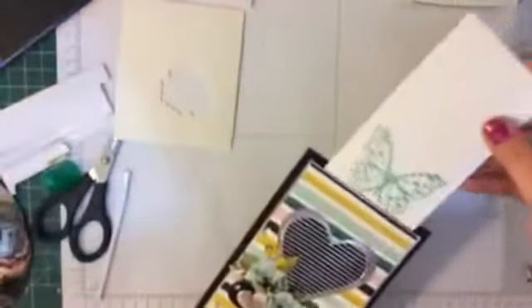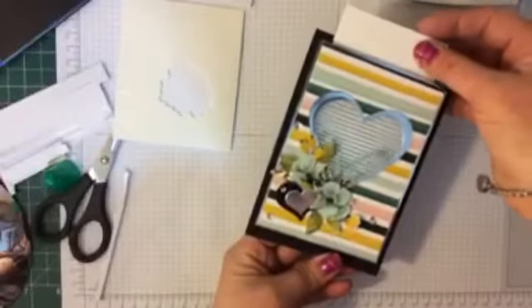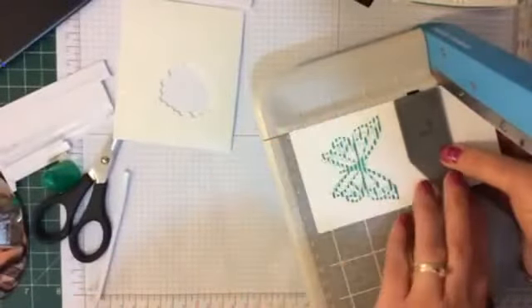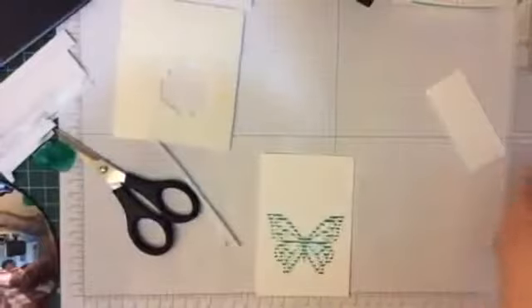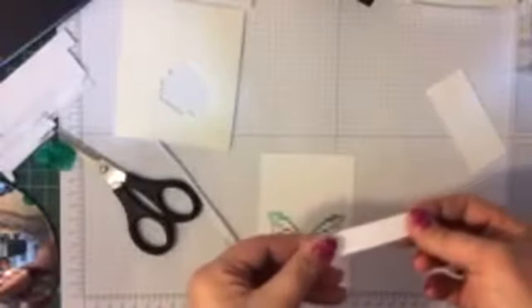Now I'm going to pop that in here. See how you can just see it — look at that, it looks amazing, I love it. I'm going to trim it down and put a pull tab on it. I'm going to take about two and a half centimetres off, fold it in half — it's just a piece cut off the side of this — and staple it central.